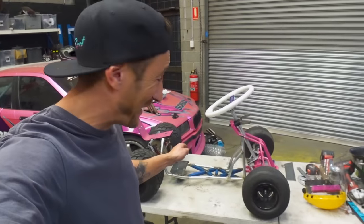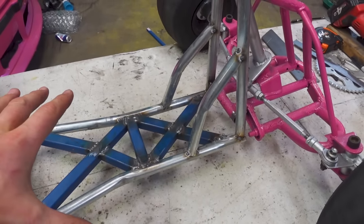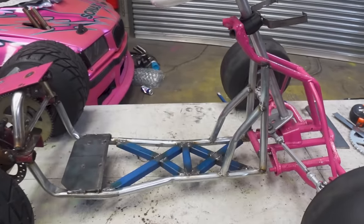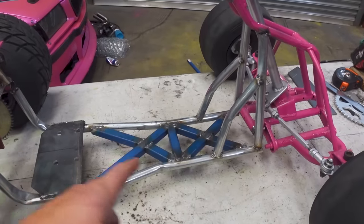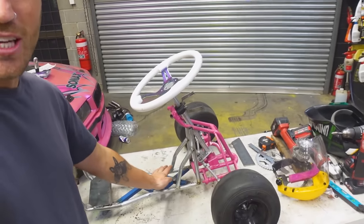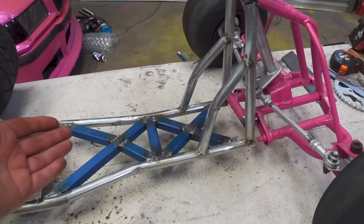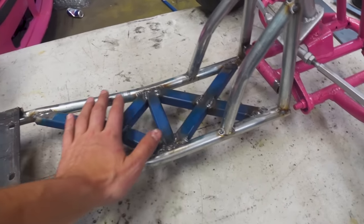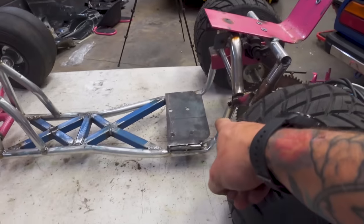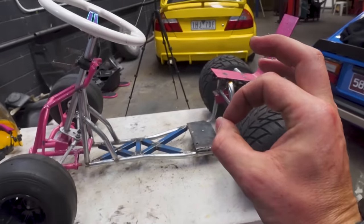I've welded in a couple of X braces — they're just tacked at the top at the moment because I've got to go over the whole frame and finish all the welds. I kind of went a little overboard here but I'd rather go overboard than have this thing fall apart on me. The question I have for you is: do you think we should cover this in sheet metal over the top, or leave the X braces exposed? I kind of like the exposed look but the sheet metal will be super clean. Now it's time to remove the rear axle, reinforce that area, fix where the chain comes through, and then we should be good to throw the engine back in.